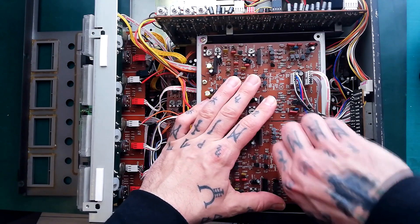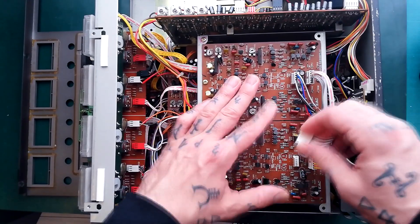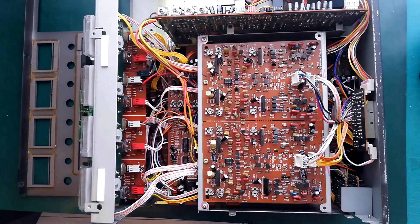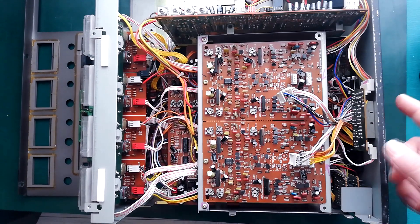Without putting any pressure on the wires going into the crimps, and just pulling on the plastic itself, those will come out by hand. All of these are running to this little daughter board which has got the noise reduction in/out switch on it — we'll be removing that shortly.